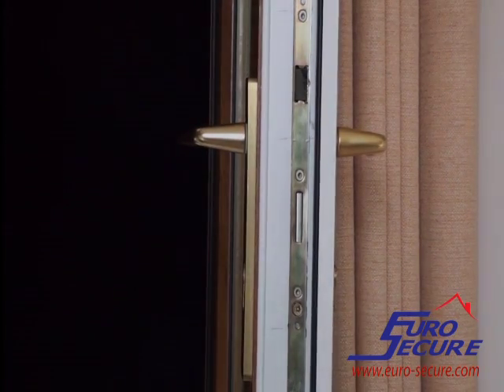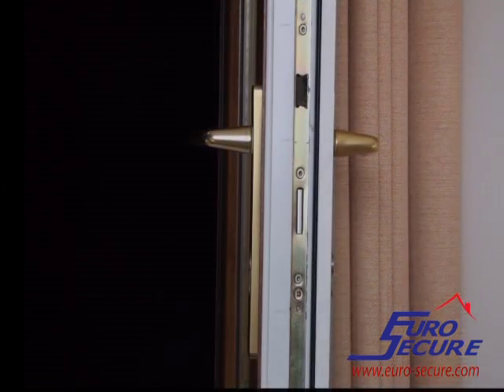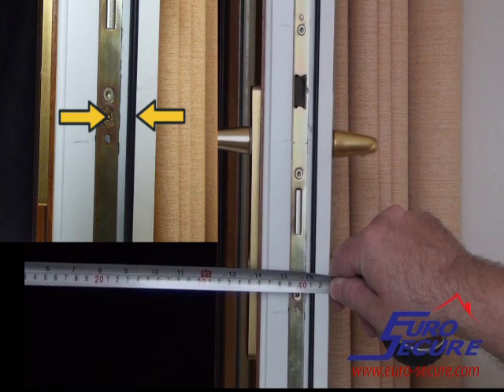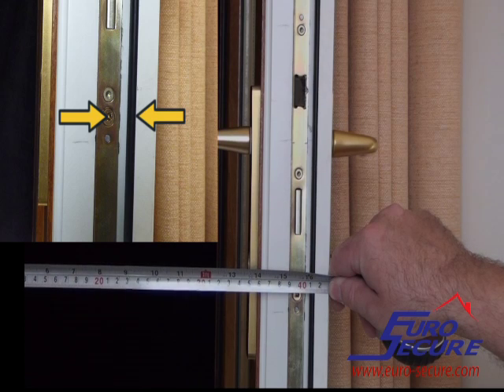On the master door, measure between the centre of the fixing screw and the edge of the door upstand — the dimension shown here between the two yellow arrows.